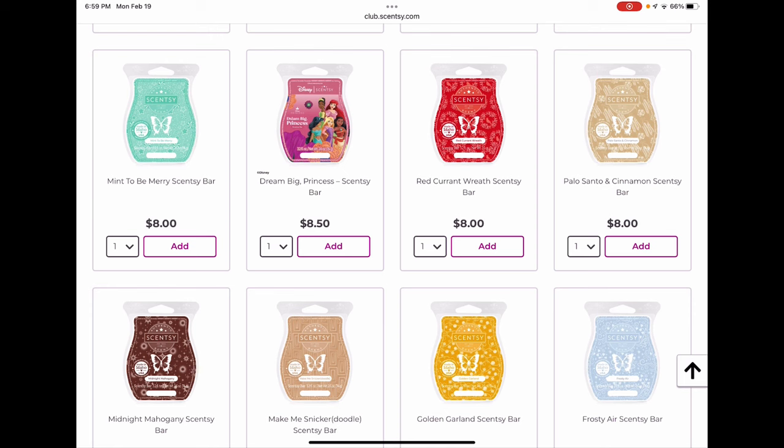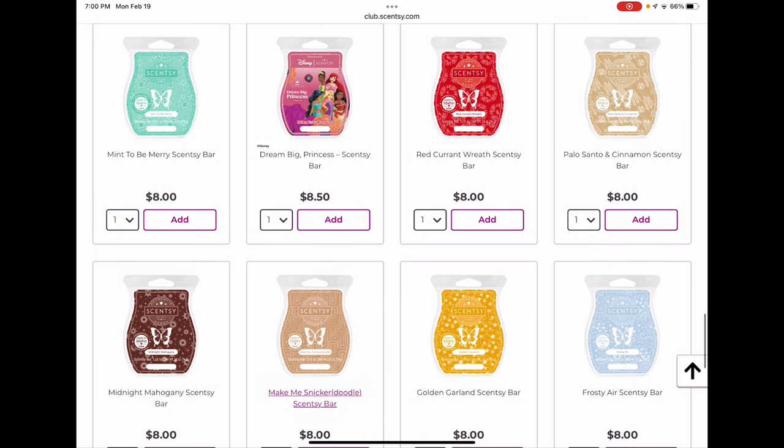Mint to Be Merry is probably in its last month to get as it will likely retire at the end of February. Dream Big Princess has bubblegum and mandarin with quite a few notes — overall a sweet fruity slightly body-care bubble gum scent, very kid-friendly. Red Currant Wreath was a new release this fall/winter — to my nose it's almost like a sandalwood berry type scent, really lovely. I would be shocked if it doesn't come back next year, but I'm going to club it anyway and may take it out later. Palo Santo and Cinnamon — loved it, clubbing that.